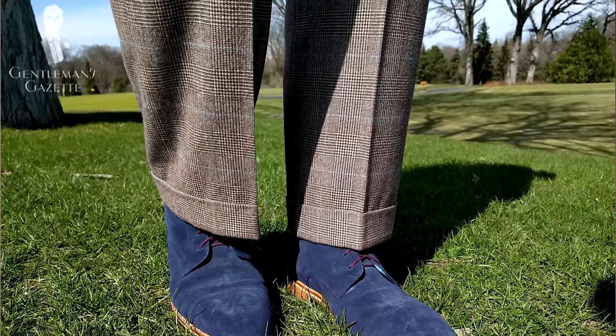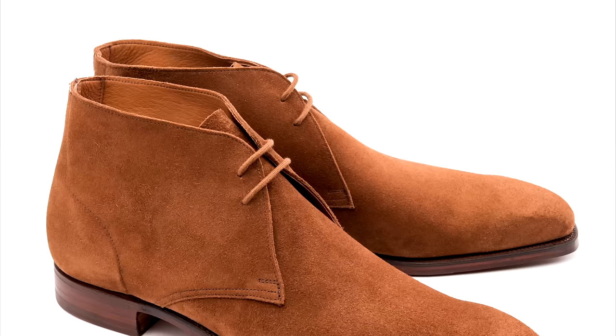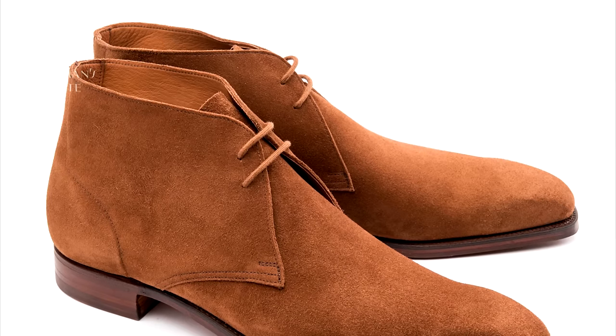The final advanced boot style really depends on what kind of climate you live in. If you live in a dry climate, I suggest getting a suede boot because it has a wonderful texture. It's very different from regular box calf or cordovan boots — it's casual and often comes in colors that are not super classic but still very good to combine in a classic-inspired men's wardrobe.